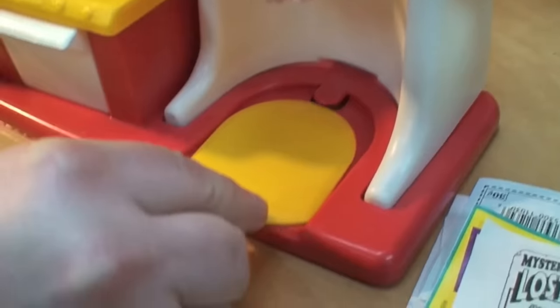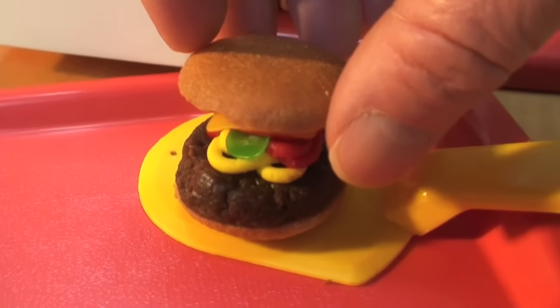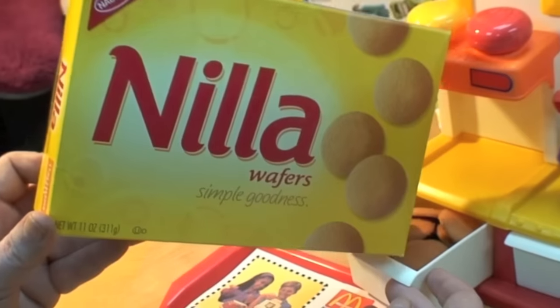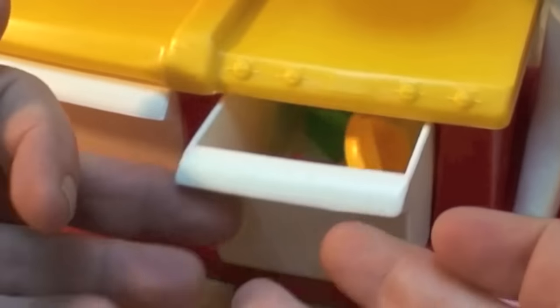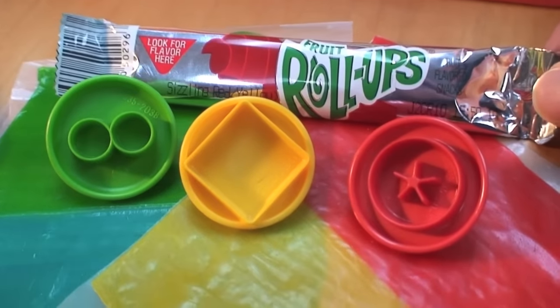The set includes a yellow hamburger spatula that stores directly beneath the mixer. The secret to those incredibly realistic hamburger buns? Vanilla wafers — they're vanilla wafer cookies and you store them in the pretend bun warmer. We use the other drawer to stow away three stampers that we use later to punch out pickles, cheese, and tomato slices from fruit roll-ups.